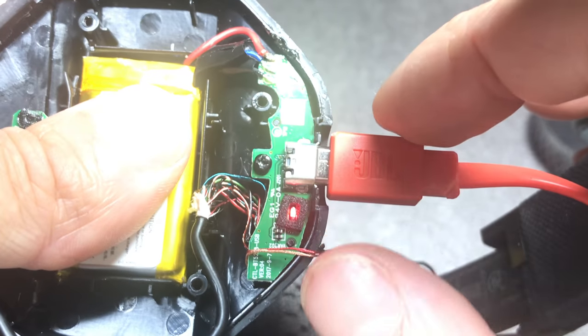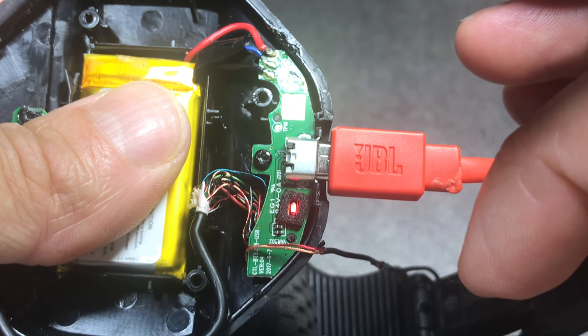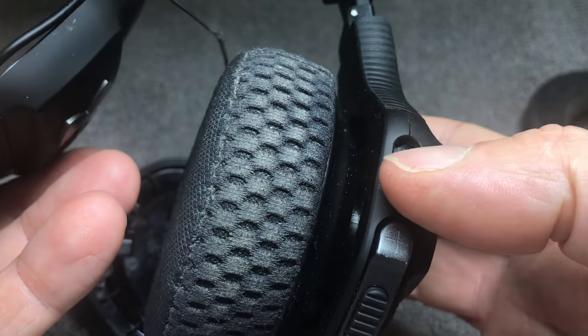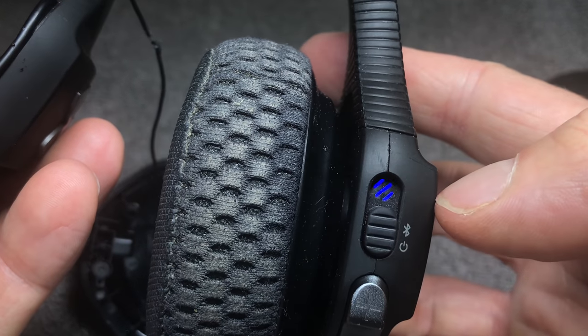Now that all three wires are connected, it's time for a short trial run. I connect the charging cable and you can see the red LED stays on, which means the battery is being charged. And when we try to turn on the headphones, they actually come back to life — this did not work 10 minutes ago.